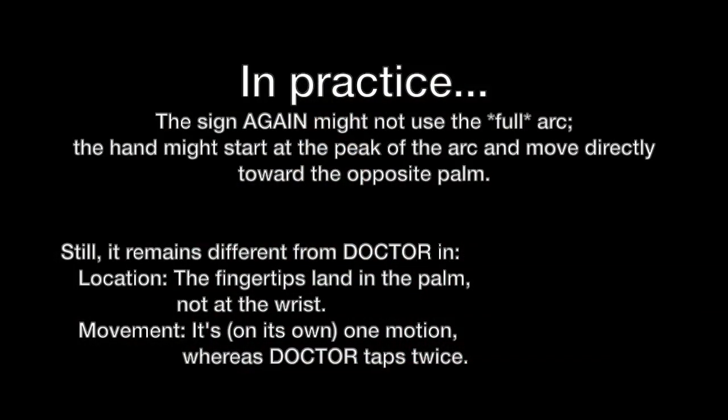And then we arc onto the palm. Now we're looking at the palm — not the wrist, the palm. Again. AGAIN.